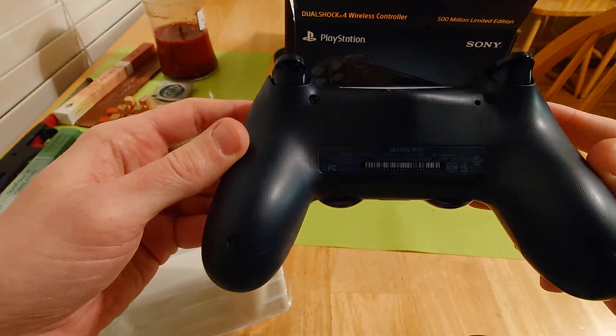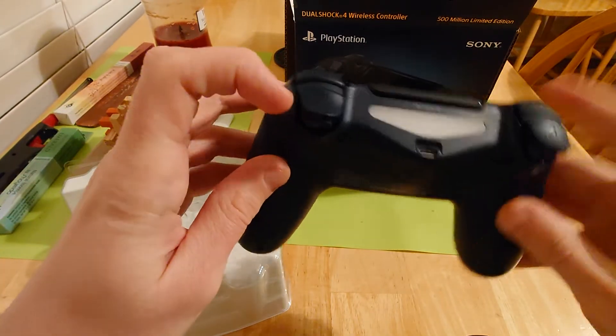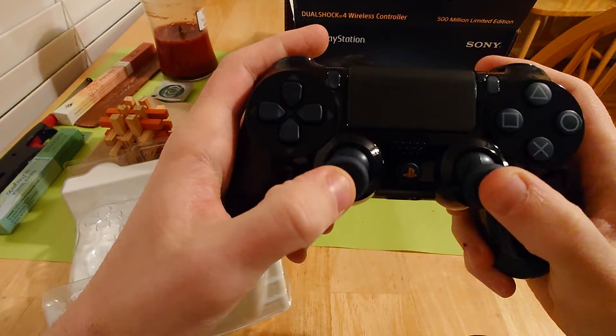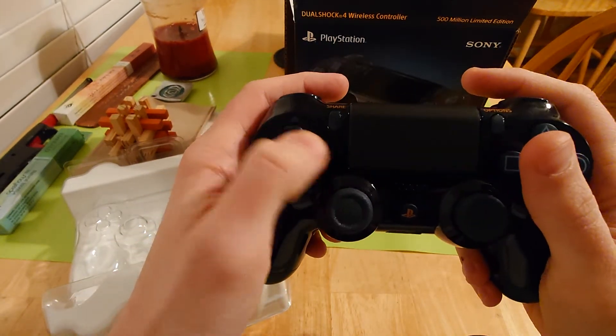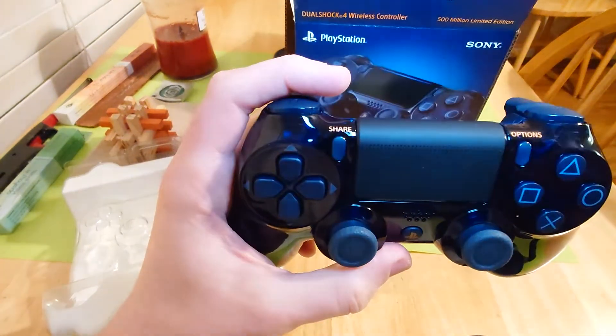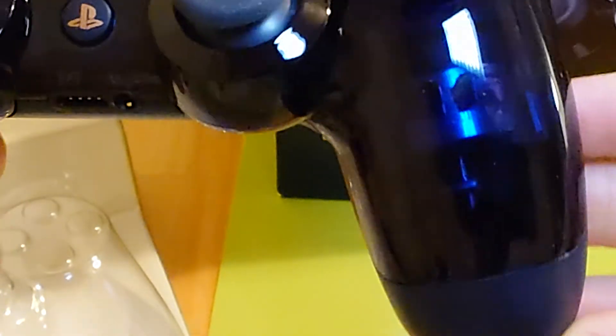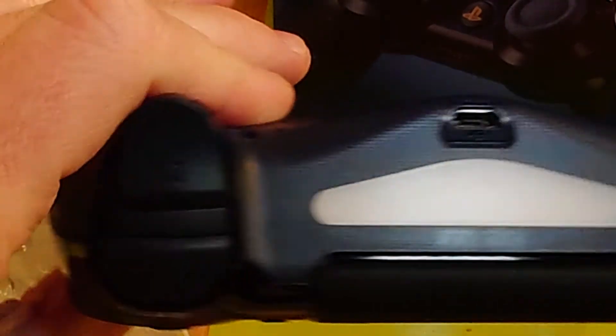Oh my goodness. Look at that texture. I don't think I've ever seen a brand new PlayStation 4 controller before. Just these buttons — it just feels so good. Look up here, can I get some light on that? Look at that. Kind of a copper color, I'd say — kind of a copper. So it's copper accents with a translucent — see there it is. Barely translucent, like a denim navy blue. I love this color scheme. This controller is going to be getting some use.